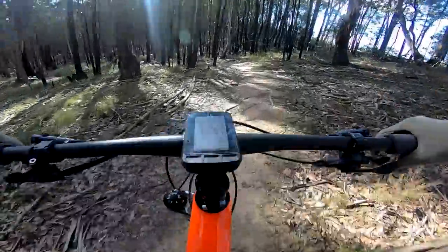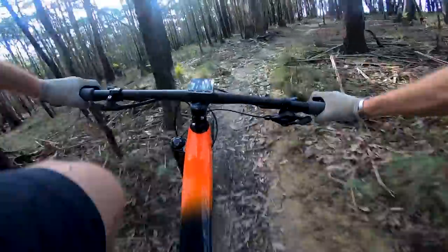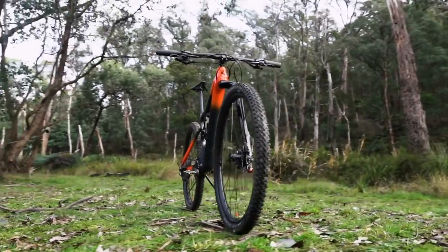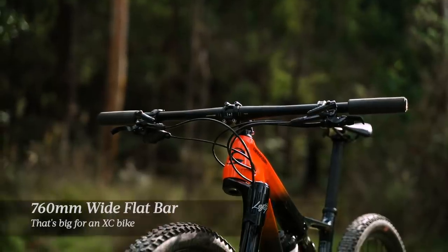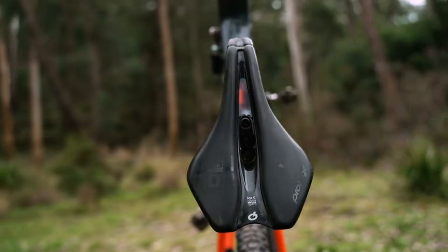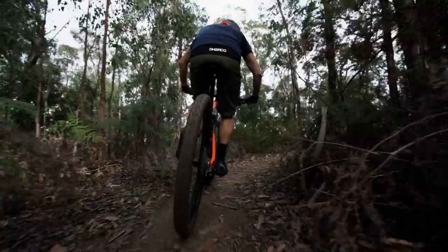The bike I've been testing for the past month is the Cannondale Scalpel Carbon 2 at $7,899 dollars. For that you get an XT 1-by-12 drivetrain, XT brakes, carbon wheels, a Fox shock, and a Lefty Ocho fork. At 175cm tall I've been riding a medium. This bike has a quite long, low, and stretched-out riding position — a 435mm reach, a 70mm stem, and 760mm wide handlebars, which are pretty wide for a cross-country race bike. The contact points are excellent: Cannondale has specced ESI silicon grips which offer fantastic vibration damping, and the Prologo saddle with a snub-nosed profile was really unnoticeable on the trail, even on steep technical pinch climbs.